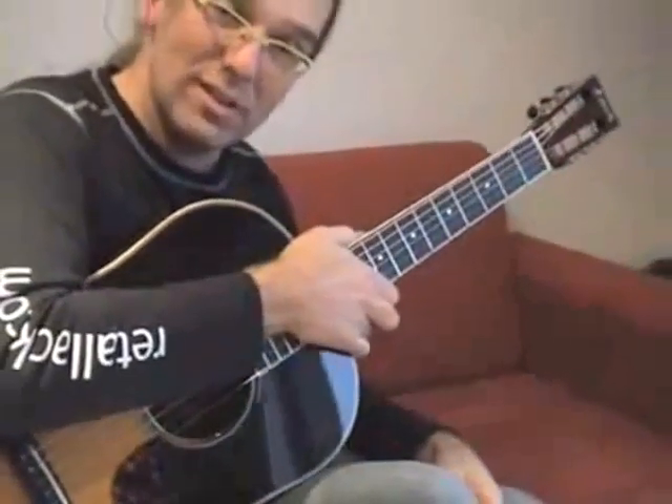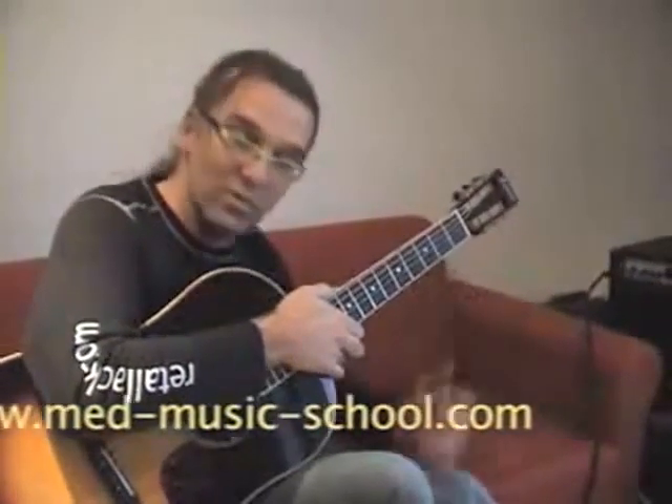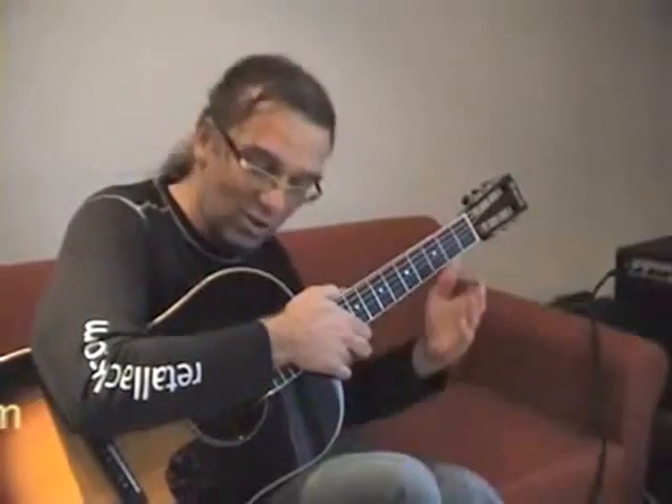If you enjoyed this little workshop, I'm teaching for the Mediterranean Music School — it's med-music-school.com. Visit and maybe we'll see each other at a workshop. Enjoy!